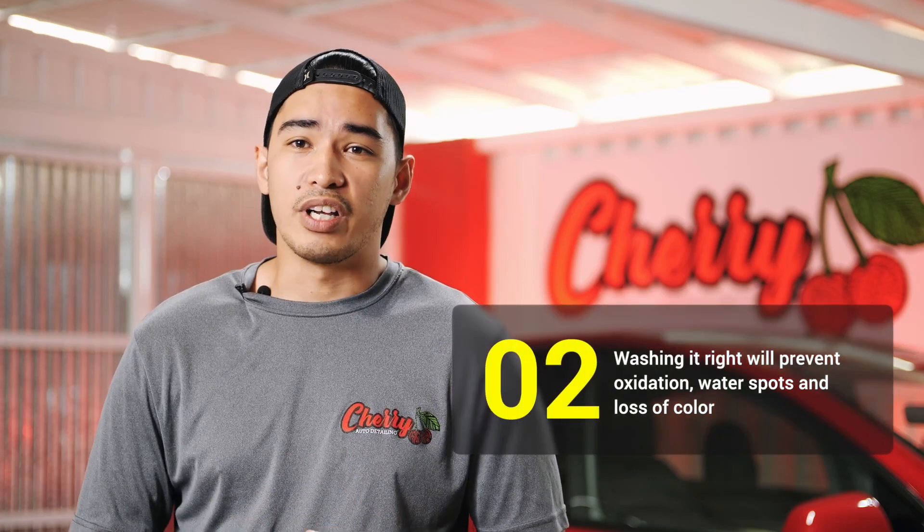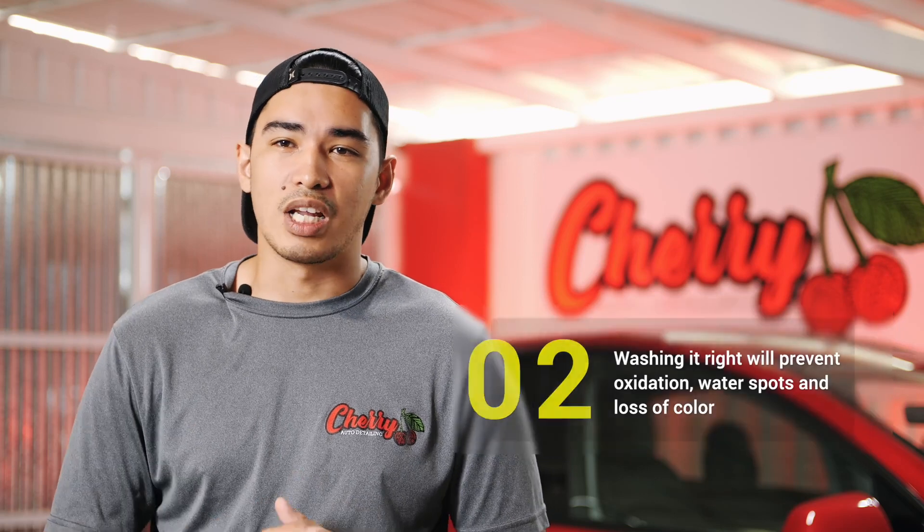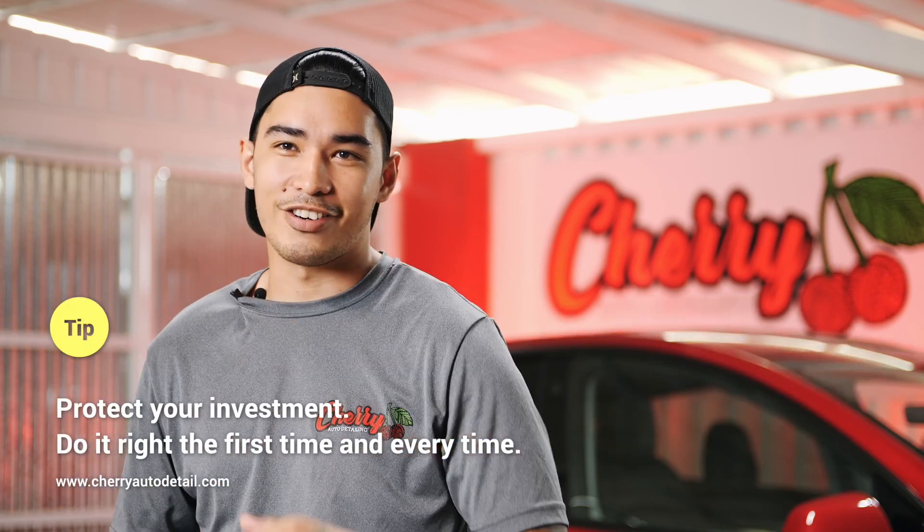Washing your car regularly can prevent oxidation, water spots, and loss of color. The goal is to preserve the life of your vehicle so it can last longer than expected. Now let's get this started.